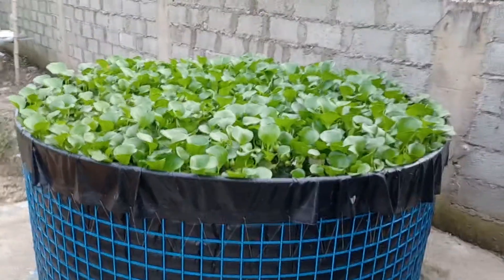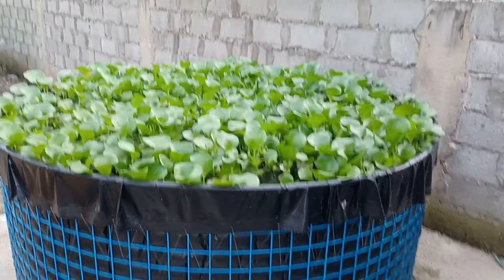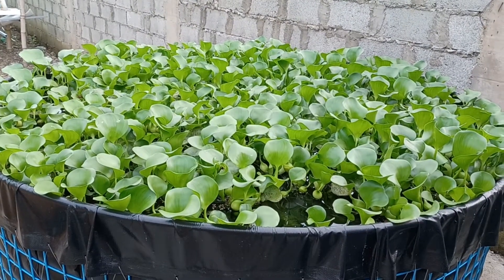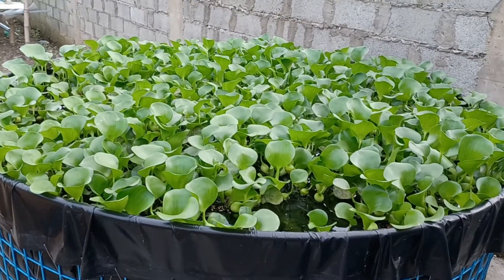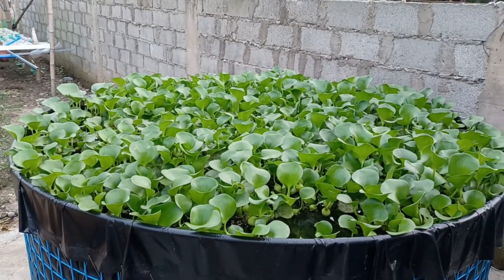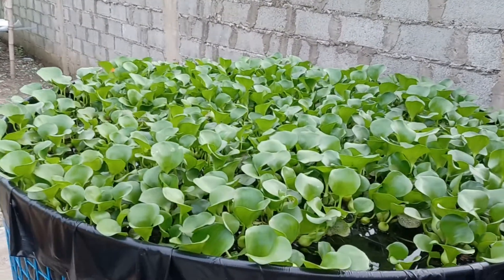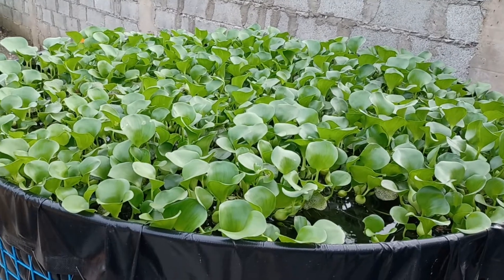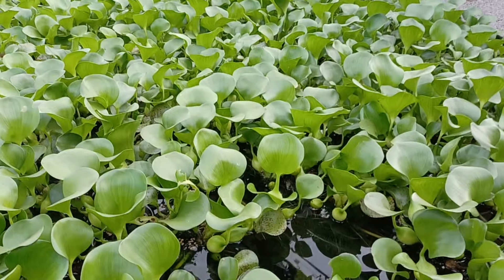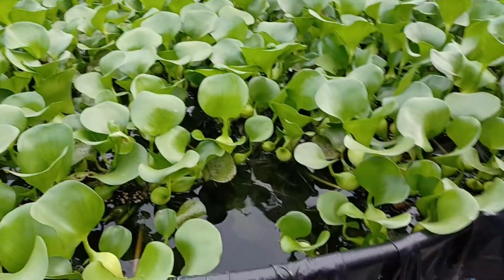We're looking at our fish pond, the very first one. We use water hyacinth to filter out the water. As you can see, it's so much greener now because the fingerlings have grown up, so they eat more feed, which produces more fertilizer for the water hyacinth — so now they look more healthy and green.